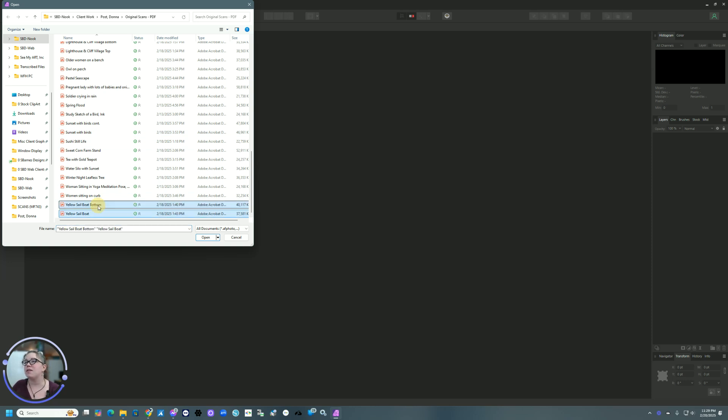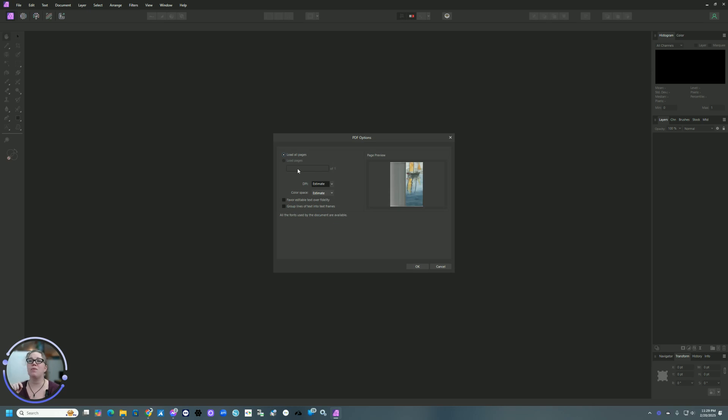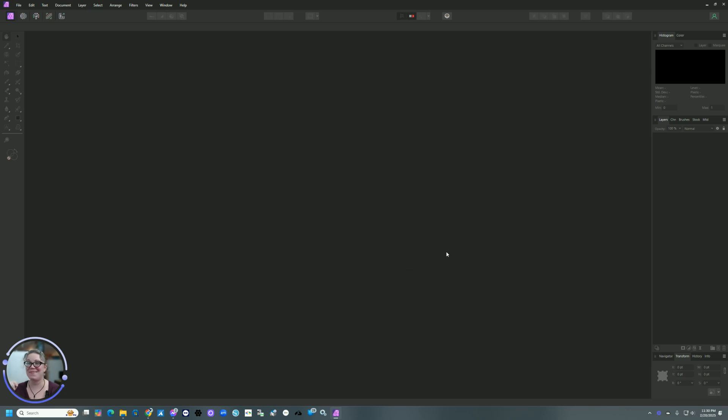We're doing the sailboat top and bottom, and then we're going to open them. They're scanned as PDFs at 600 DPI — dots per inch. We're going to go ahead and tell it to load all pages. I don't mess with these settings; I haven't needed to. It is automatically going to generate as an RGB color space, just because that's how it scans. Those are going to open and it may take a few moments.